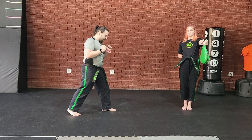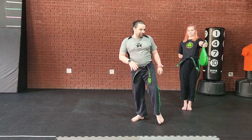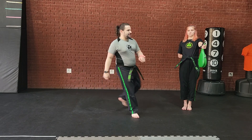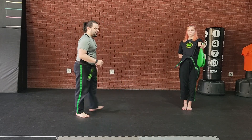So you take one step, two step, this leg comes all the way around, pivots, and you jump. You cannot end up doing a side kick if your knee does not chamber in to the opposite side — it's going to end up looking like a round kick.